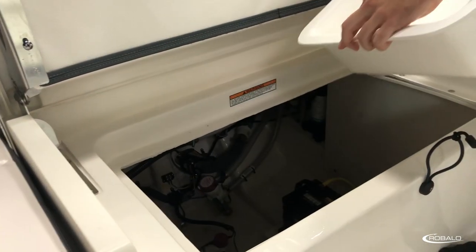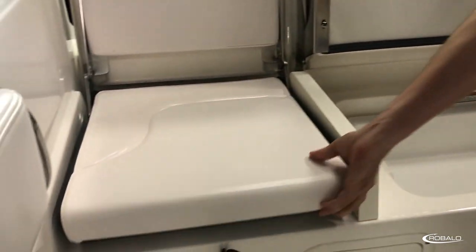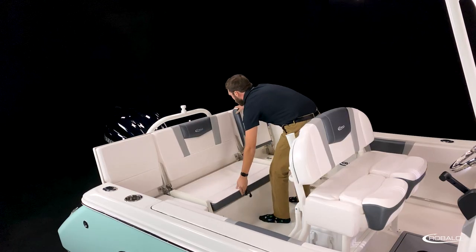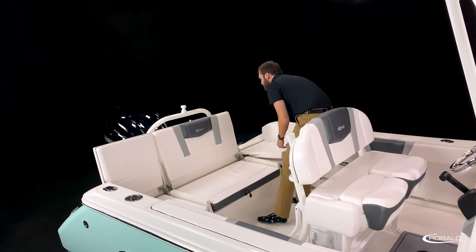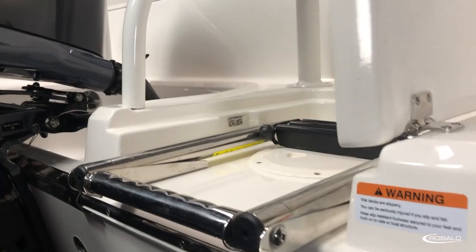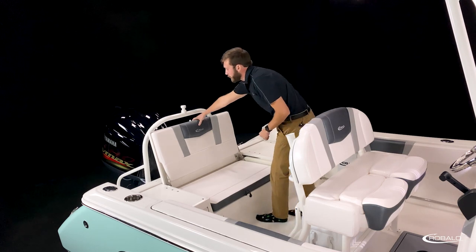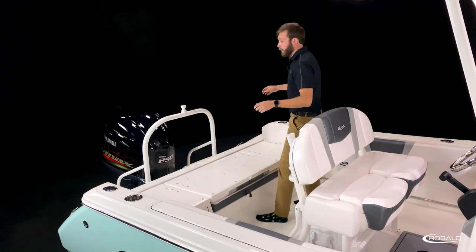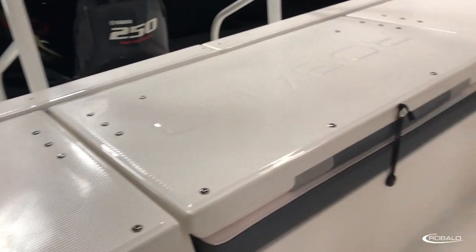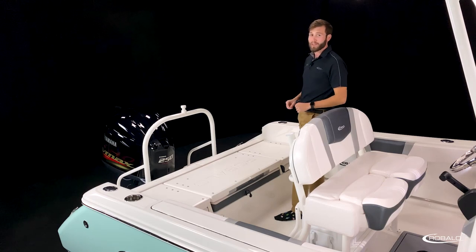A removable storage tub with access to your bilge compartment, and dedicated storage for a five-gallon bucket. With your port and starboard seat backs down, you have easy and convenient access to your swim platform, which features a stainless steel concealed re-boarding ladder to the starboard side. Fold down the center section and you have a deep and wide full-width aft casting platform that utilizes diamond pattern non-skid and recessed hardware.